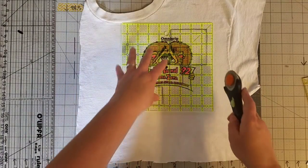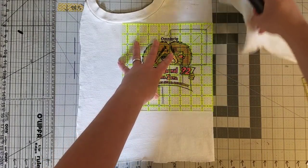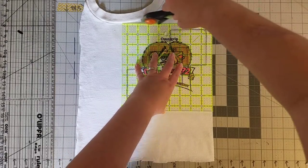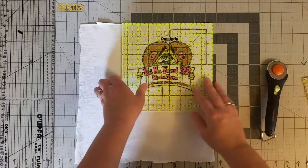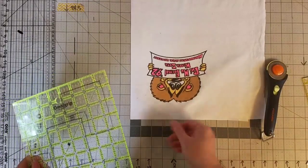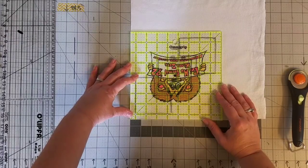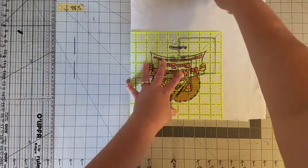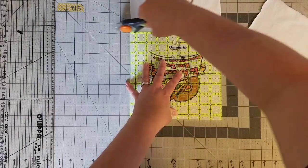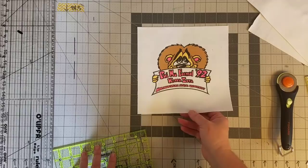I have my rotary cutter. I'm going to separate the right side of the shirt and the top portion of the shirt, then rotate it and cut off the remaining parts of the shirt. Line up with the raw edge and you're ready to remove this side and this side. That gives us the perfect eight and a half by eight and a half inch block.